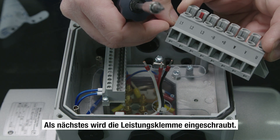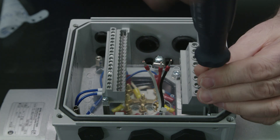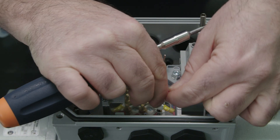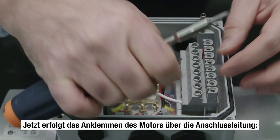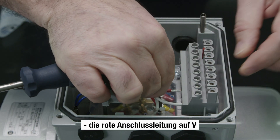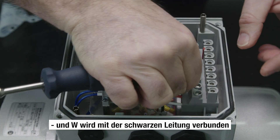The next thing is to screw in the power terminal. Now the motor is connected via the connecting lead: white to U, the red wire to V, and the black wire is connected to W.